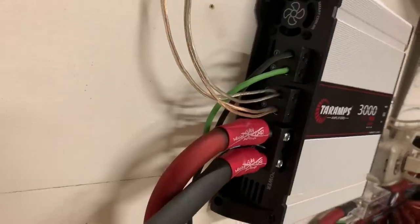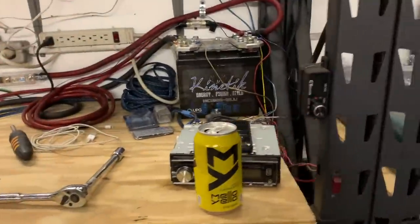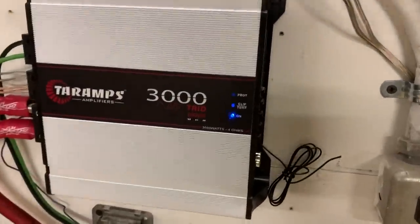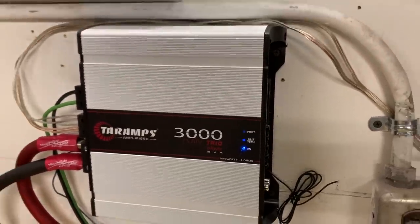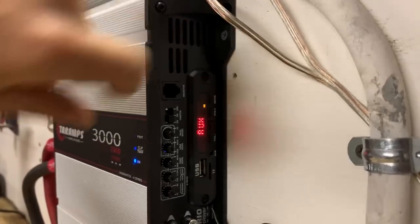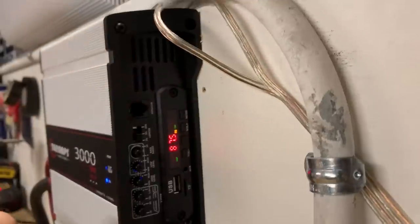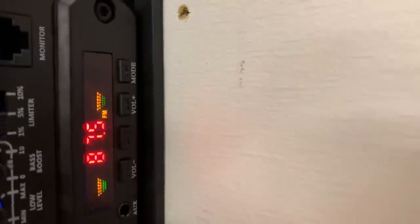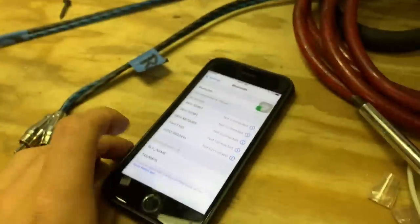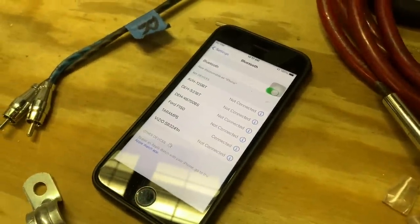Everything is hooked up, guys. Looks nice and clean. This is awesome. We're going to power this thing on first just to see what it does. We've got a little fan going which I can't hear — it came on loud for a second and then went kind of dim. Okay, very cool. We got the radio on. Look at that, isn't that cool? This does have Bluetooth, so I'm going to turn it to that. Look at that — Tar Amps. How cool is that? Let's see if it'll connect. All right, it connected.